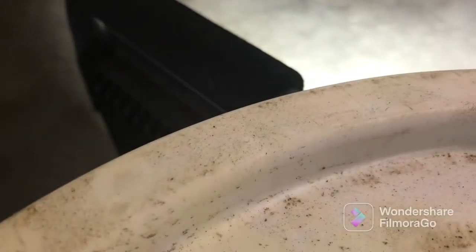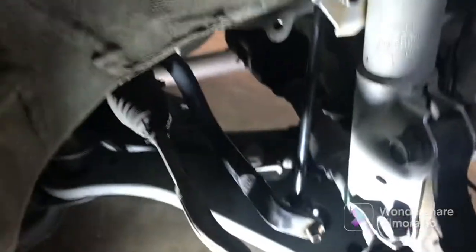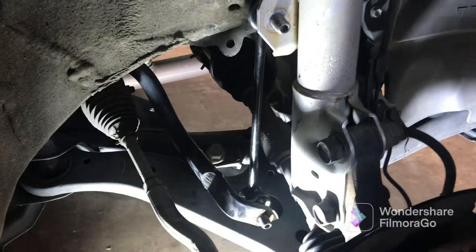You might need to pull up on the sway bar just a little bit. Go ahead and put your new one in, just like that.